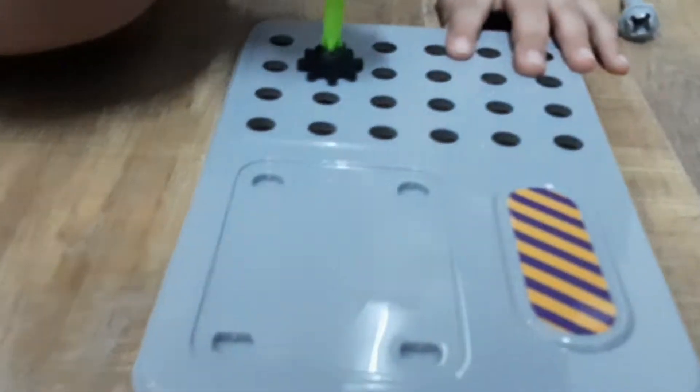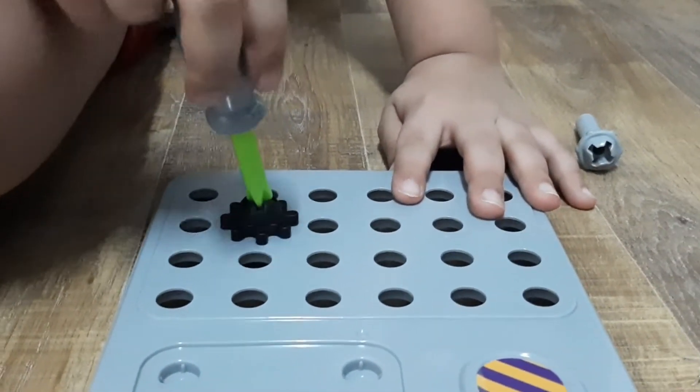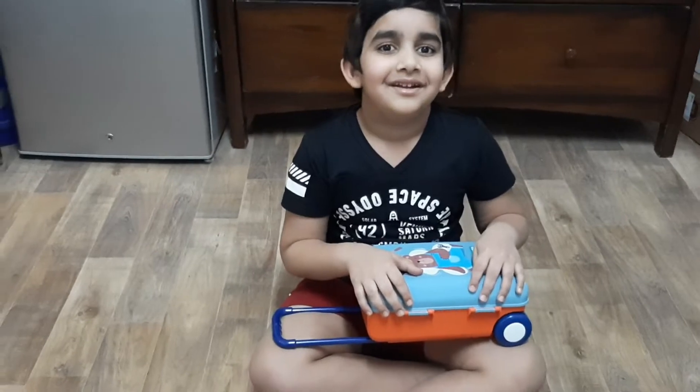Let's get started. Hi, Assalamualaikum. This is my channel, Trolley Bag.